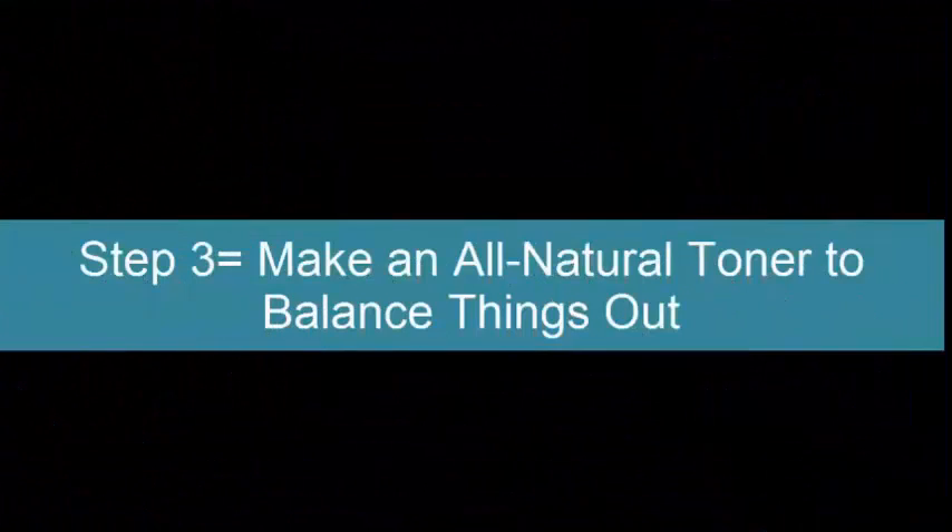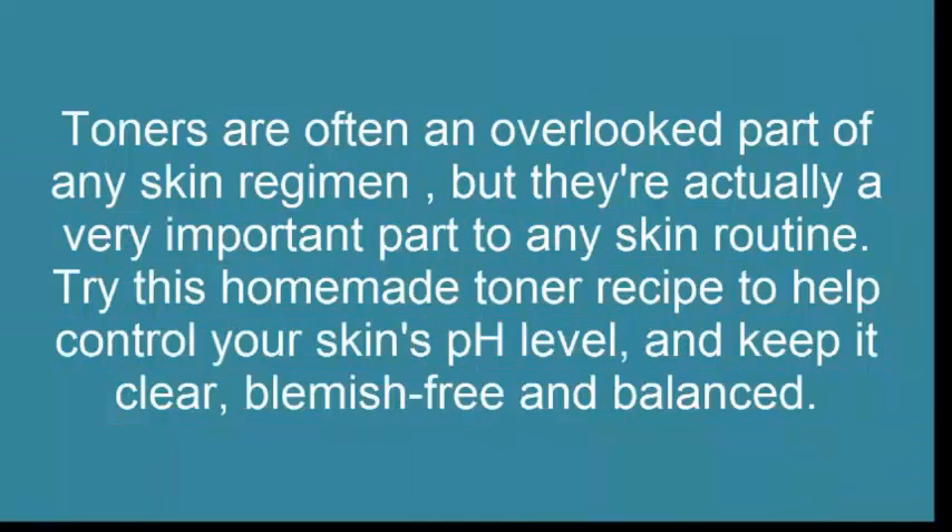Step 3: Make An All Natural Toner To Balance Things Out. Toners are often an overlooked part of any skin regimen, but they're actually a very important part of any skin routine. Try this homemade toner recipe to help control your skin's pH level, and keep it clear, blemish free and balanced.